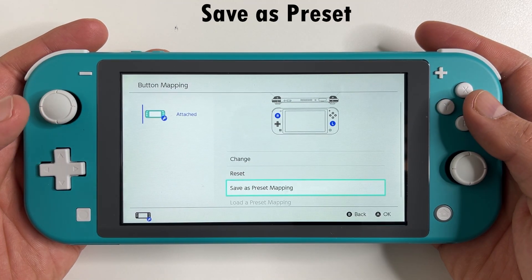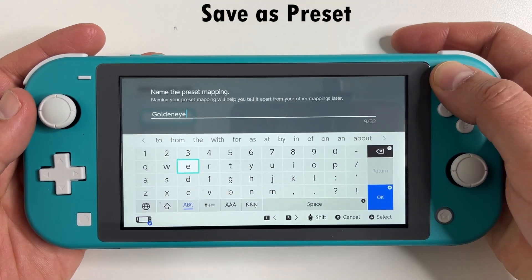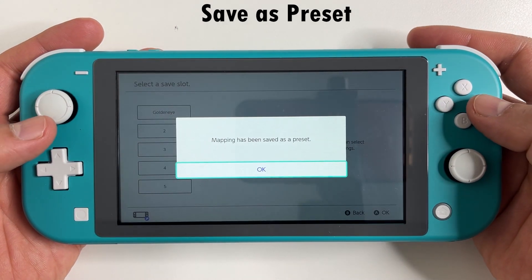It's a good idea to save this mapping as a preset — that way you can reset the controls and then load these Goldeneye ones back up really quickly.